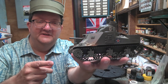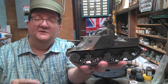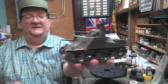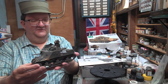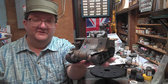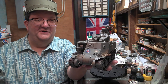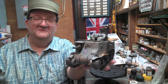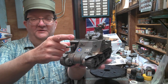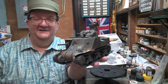We're looking at the M3 Lee medium tank of the United States — this is the old Tamiya kit — and we're also going to look at the Grant, the other version that was sold to the British as well. This is quite the odd-looking tank. If you're not really a tank enthusiast you'd be wondering what were they thinking. You'll notice there's a gun in the hull — a nice large 75 millimeter gun — then a turret with a 37 millimeter gun, and then a little tiny one above that with a machine gun. A lot going on here.